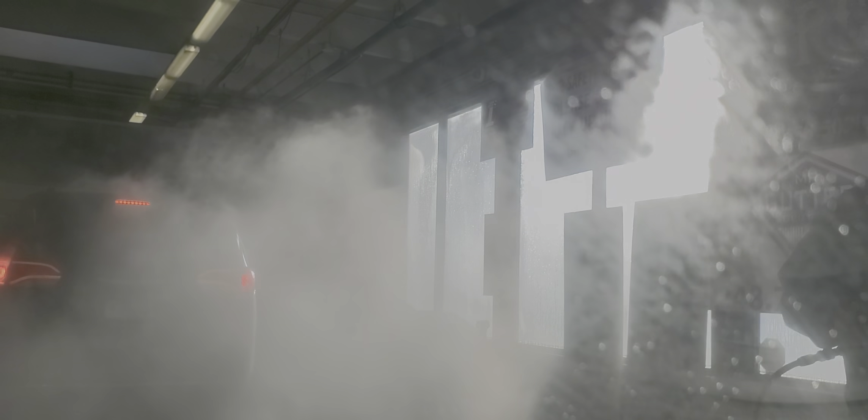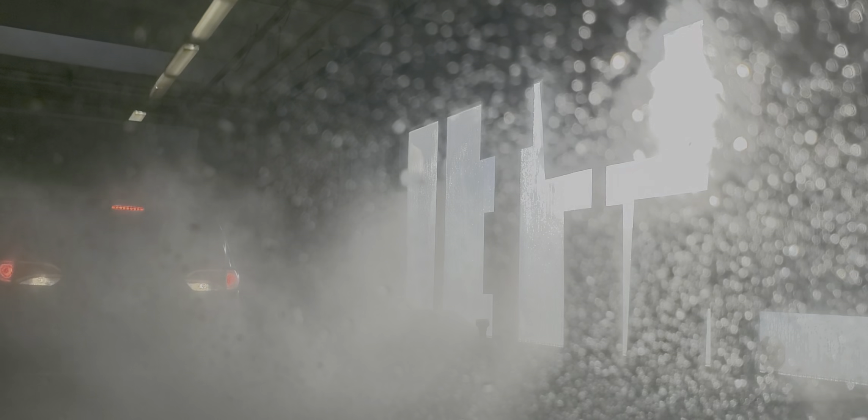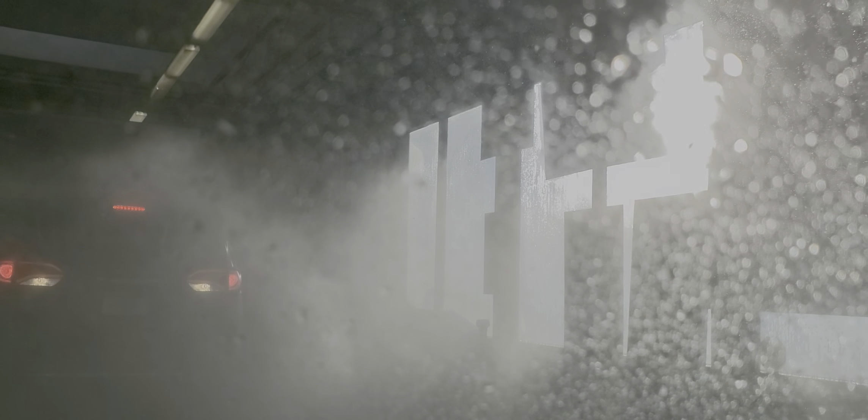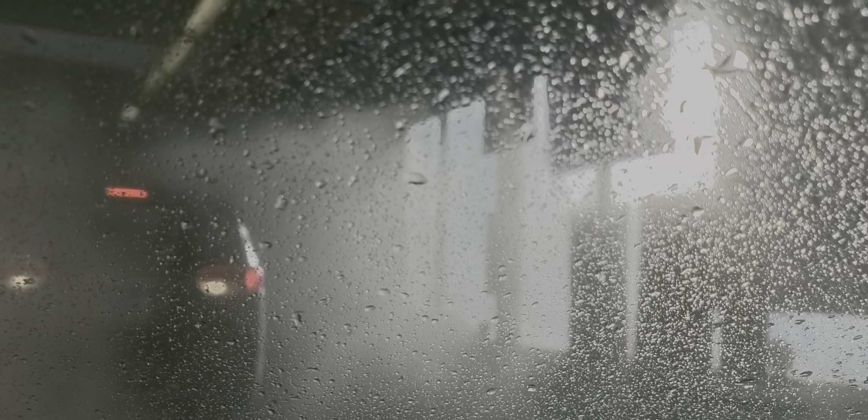So it's definitely harder to see. And we're going to show you how to get through a car wash, what to do. See, that car is not on the track. They have to back up, and that's what's dangerous.